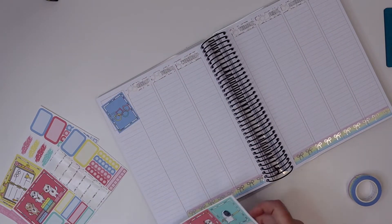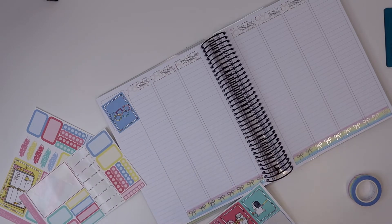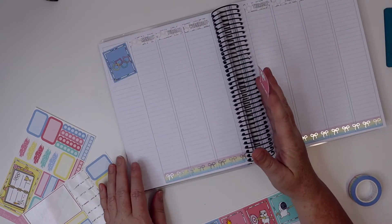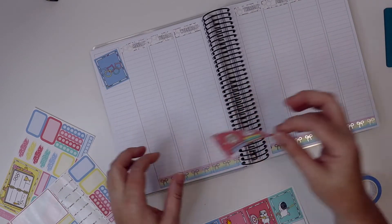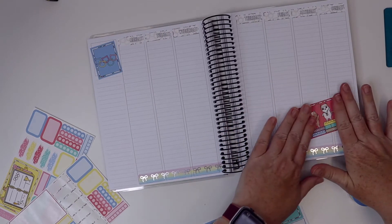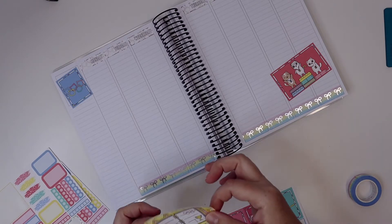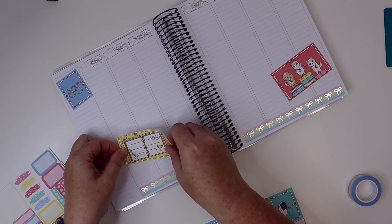What I think I might do is lay down these big boxes first and then decide what to do with the smaller boxes. I could go down my column — let's put this towards the end of the week, something along those lines. I also want to use this big box up here and I'm going to put that on this side.